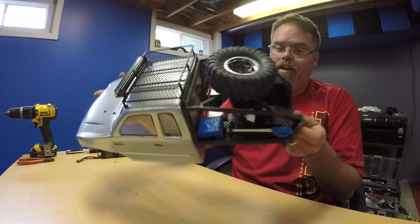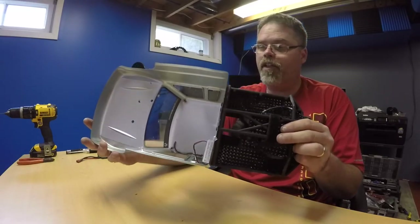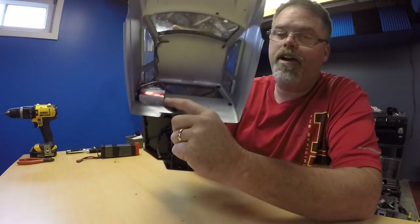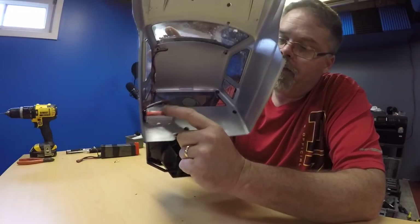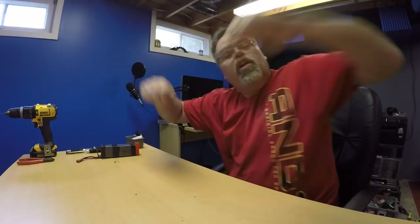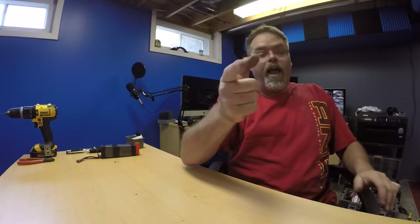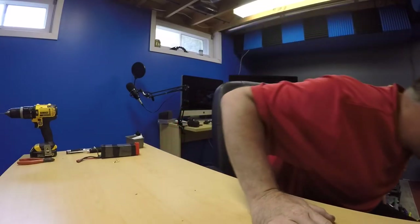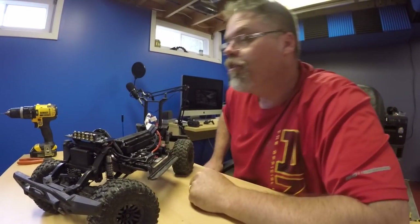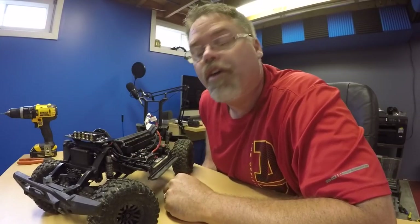Check that out — got all the little stuff glued on and the daughter just loves it. There's the battery and the switch for the roof lights — that's all I did there. You probably don't have to unplug it every time you take the body off. But the TRX-4 — I got something to show you too.